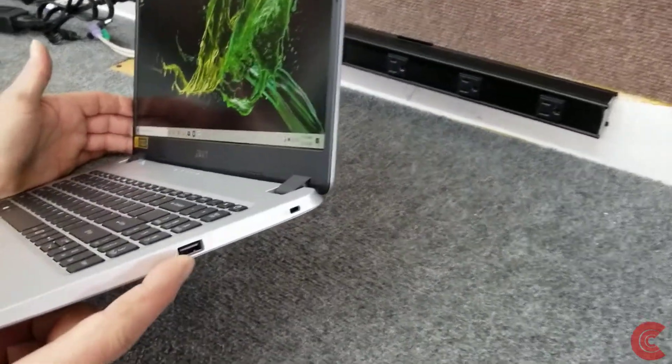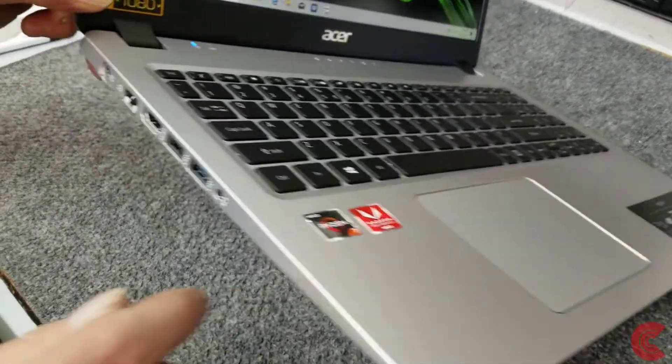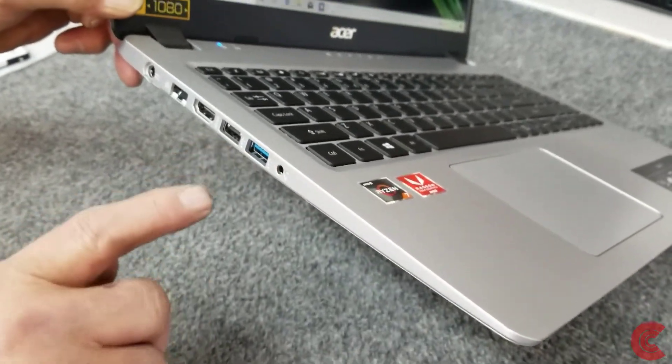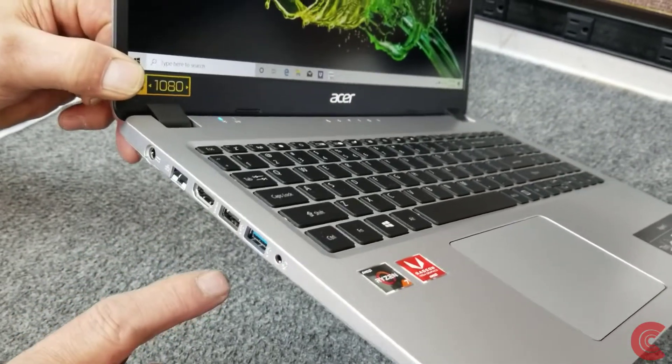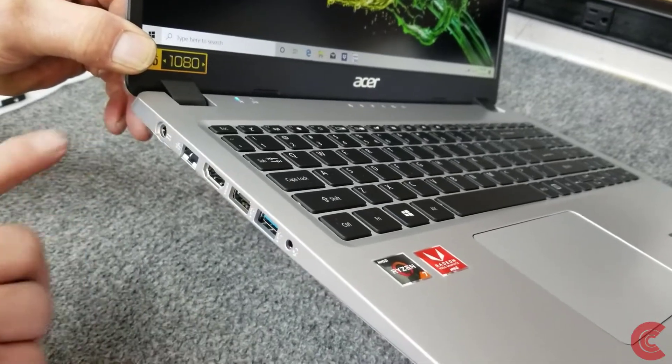It has a USB port over here on this side, and over on this side we've got the standard ports: headphone jack, USB port, HDMI port, RJ45 Ethernet port, and of course your power cord.